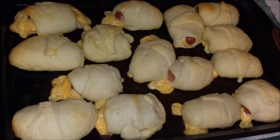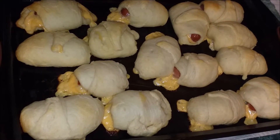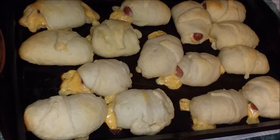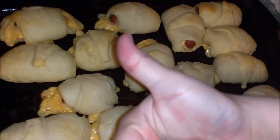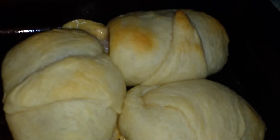And here we have it y'all, our crescent dogs! Thank y'all for watching this short little video. Please like, share, and subscribe. Later! Yummy! Bye!